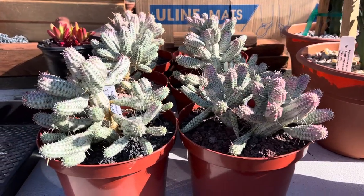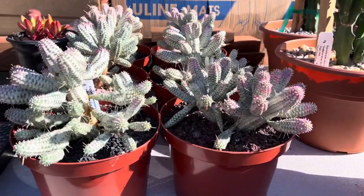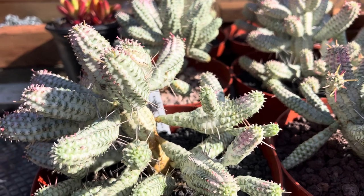Hi, this is Simulini. Today I'm going to show you two Euphorbias. These are popular varieties at our nursery. This one is a Euphorbia Mammalaris, also known as an Indian corn cob.